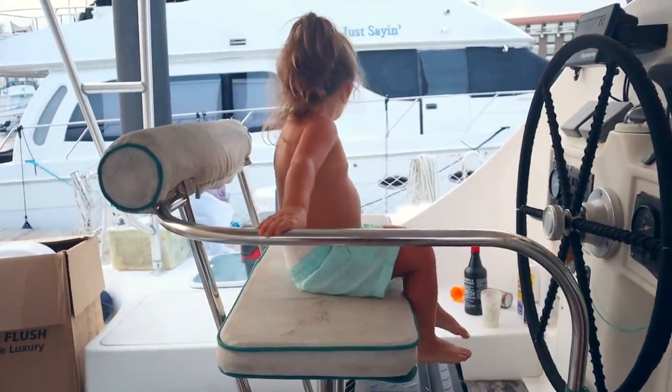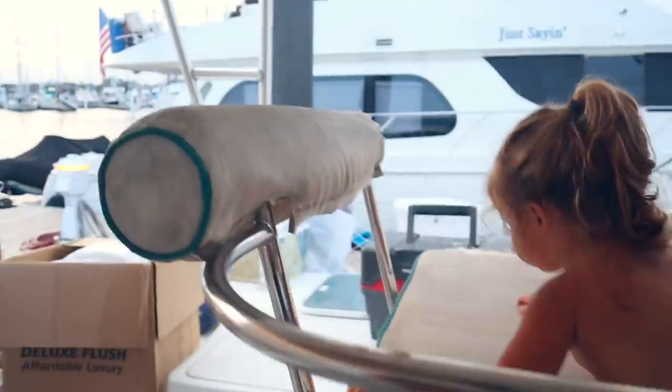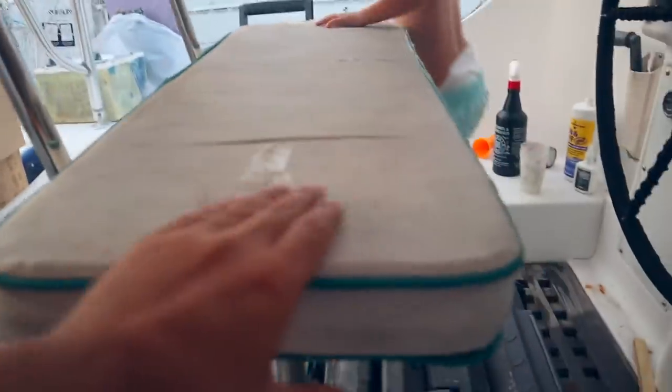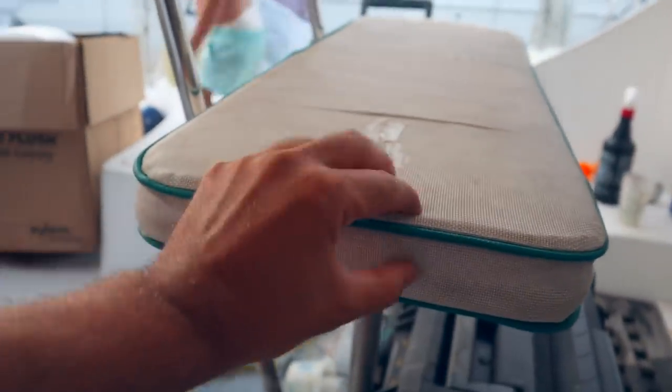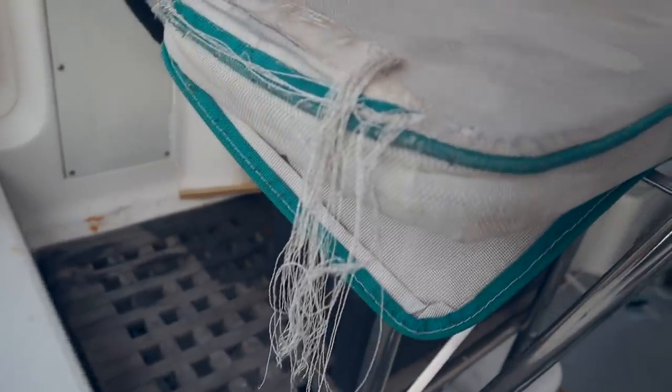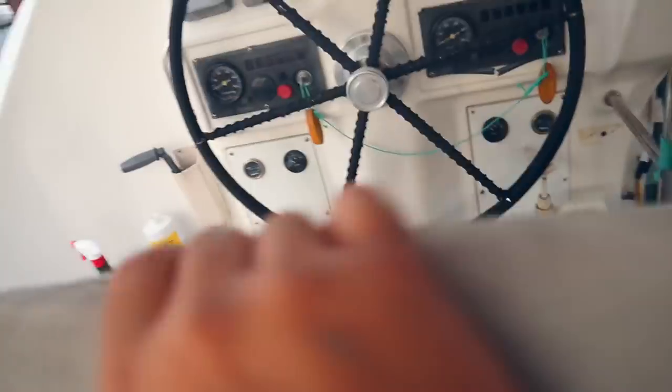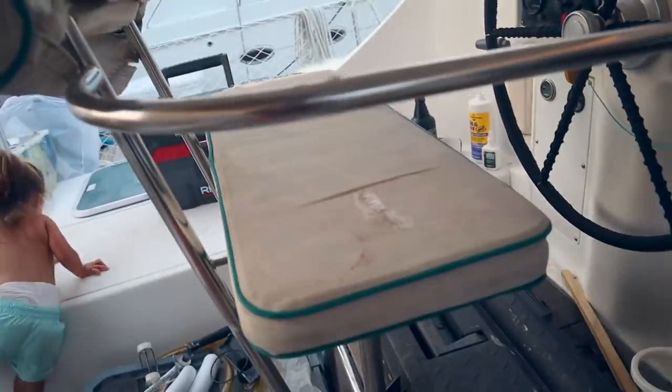Kira is modeling our old helm station. This half circle thing is basically falling apart. The cushion is not doing much, and the seat is not comfortable. Where it gets more wear and tear, it is falling apart. We're going to take apart this seat and put on the new cushions that Jessica's been making.